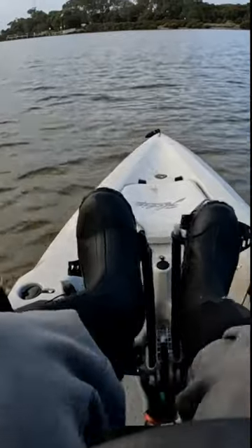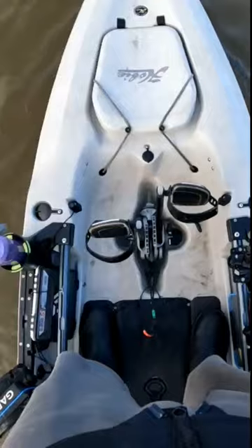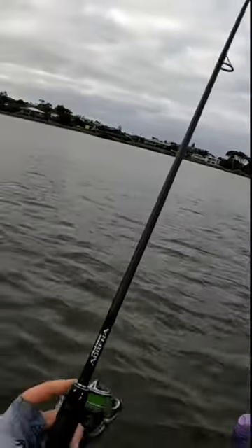Speed test — mirage 180 drive turbo fins — and you can see it's pretty fast. Now in terms of stability, we can rock from side to side. We're now standing and again we can rock from side to side.